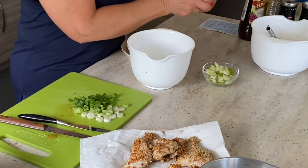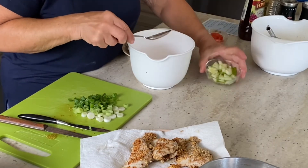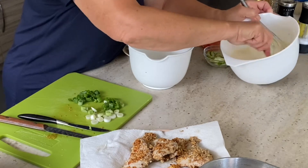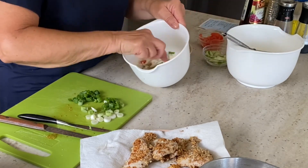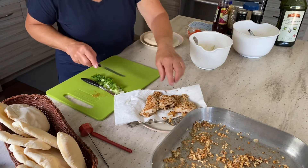To make my filling, I'm going to take some of the tomato, some of the cucumber, some of the scallions, my dressing, and mix that together. And then we're going to slice some of the chicken.